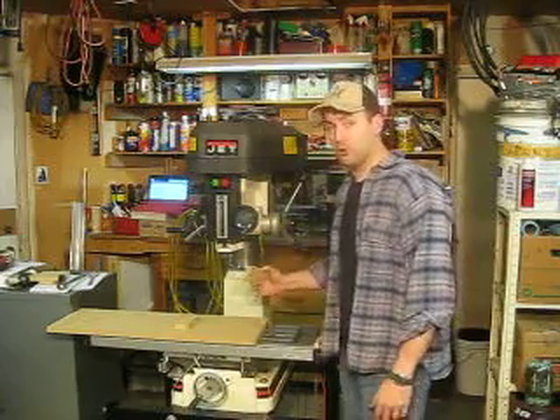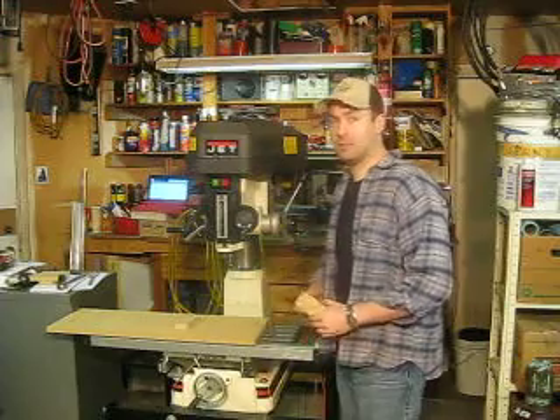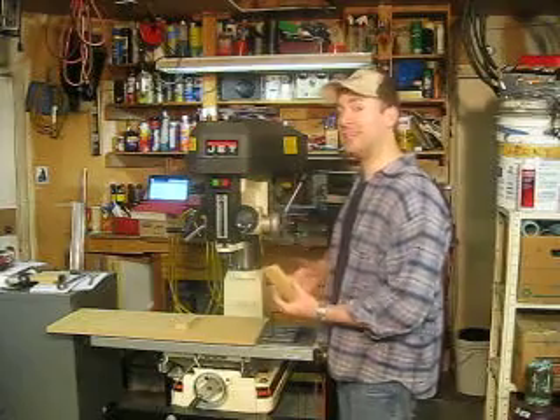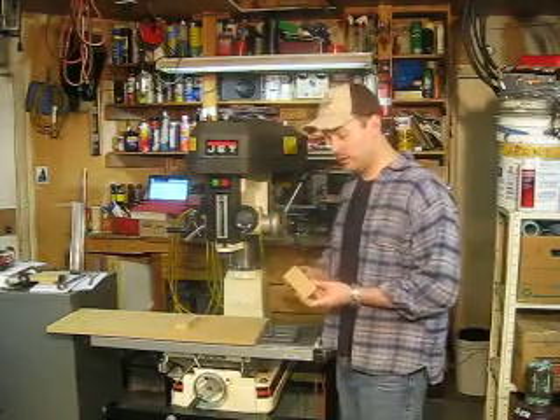I need to increase the speed all the way up on this since I'm routing in lighter wood, not machining heavy metal. Right now the speed is set as slow as it will possibly go. I need to move it as fast as it will possibly go because I'm going to be routing MDF.